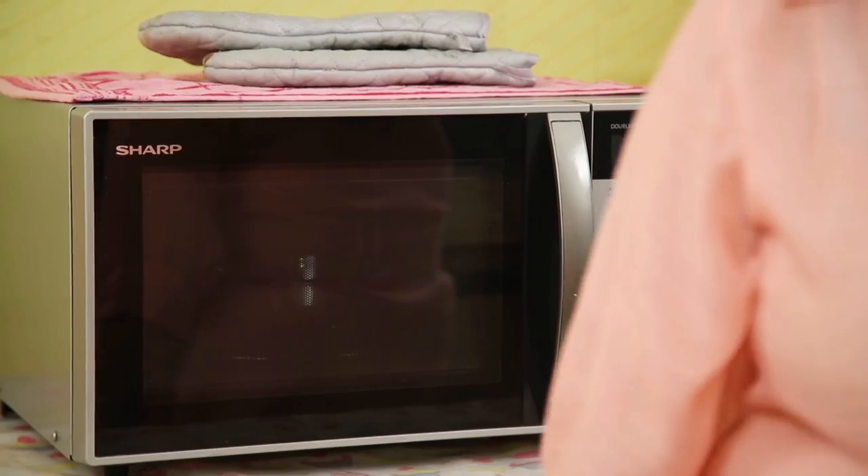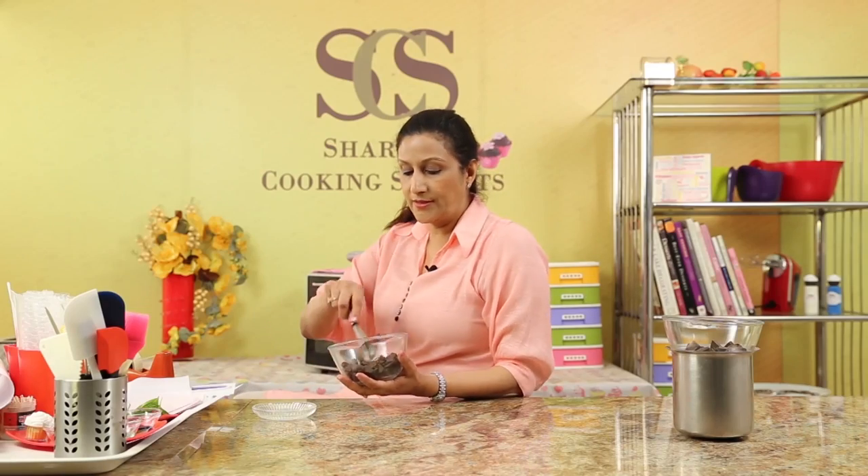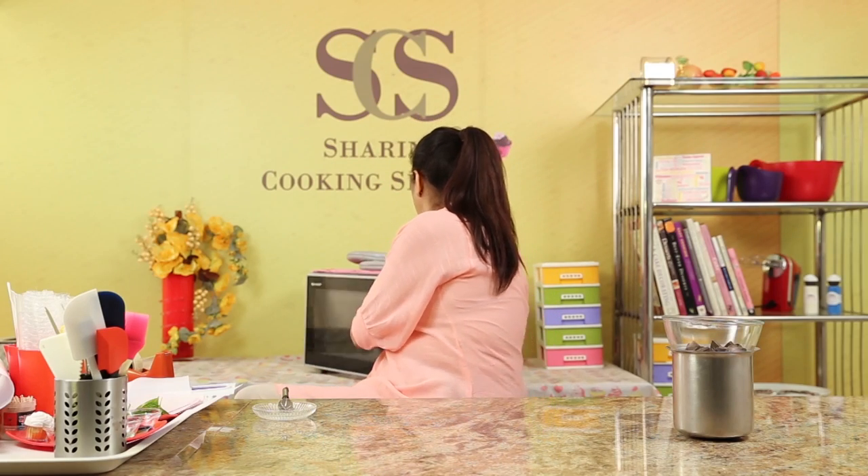Then we will give another 20 seconds, stop again, and if required, another 10 seconds. So 20 seconds is over, and I like to just take it out, give a little mix, and put it back for another 20 seconds.